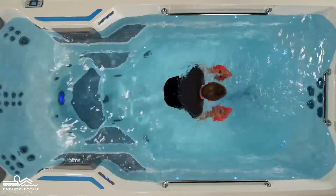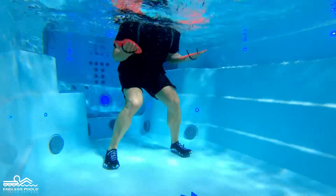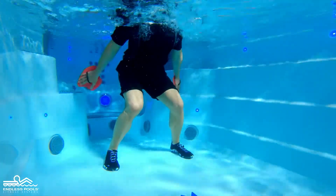Reverse the movement by rotating the palms of the hand towards the back of the endless pool, pressing the water away, engaging the triceps.